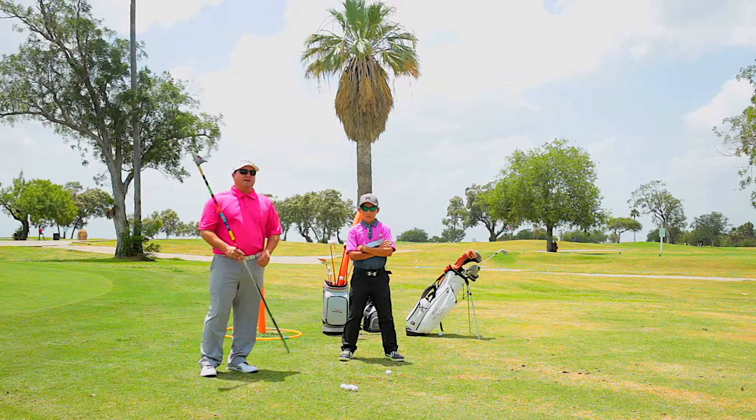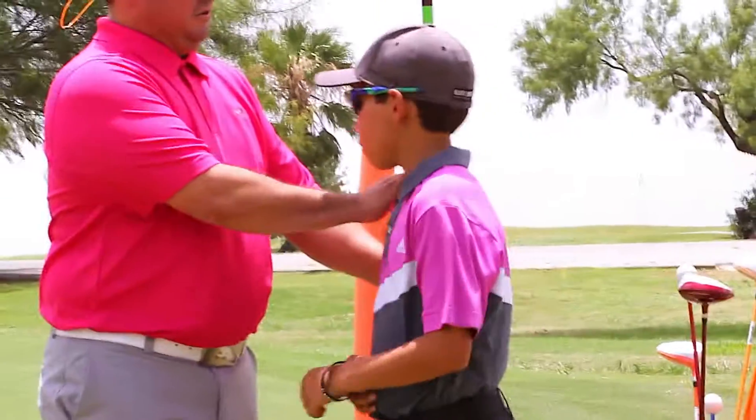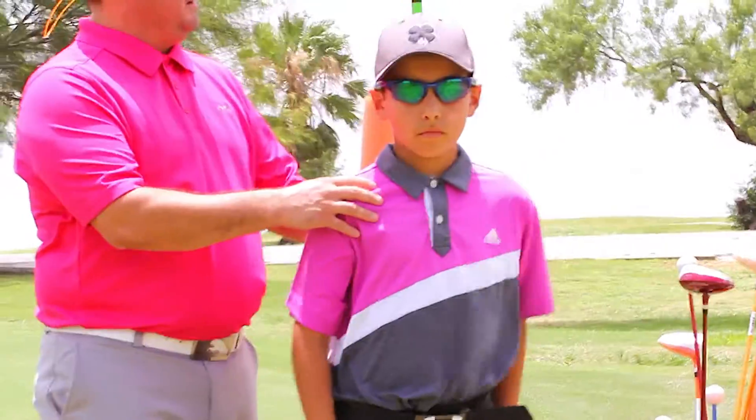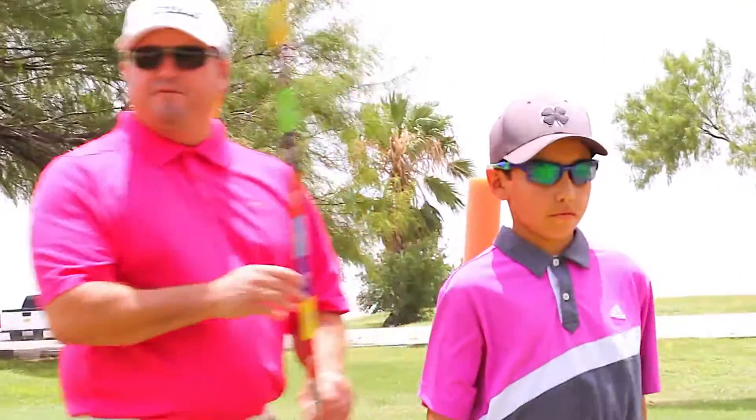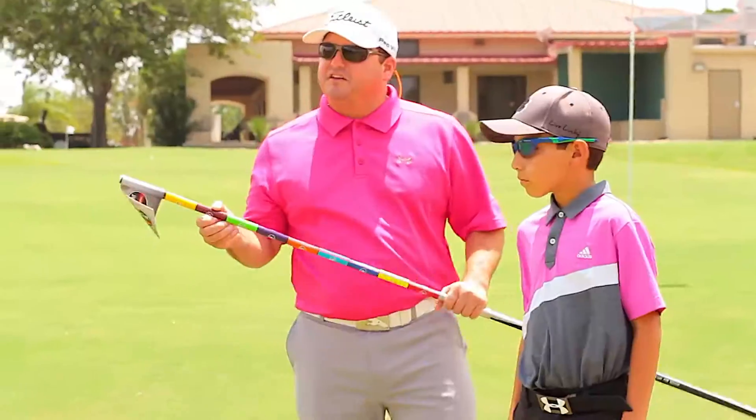Today we're going to do a quick fitting where we'll get our student, Christian here, stand up against our fitting stick. Got him fitted, we get the hyphen inches. This is a US Kids Golf fitting stick. We got him at 60 inches.